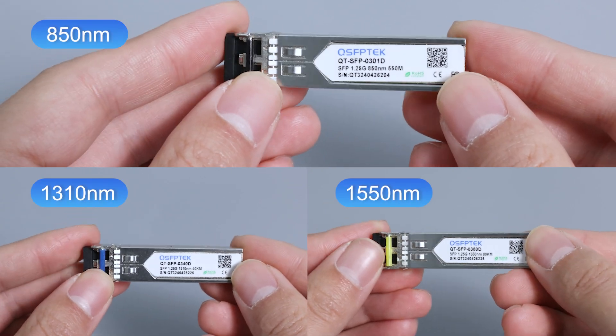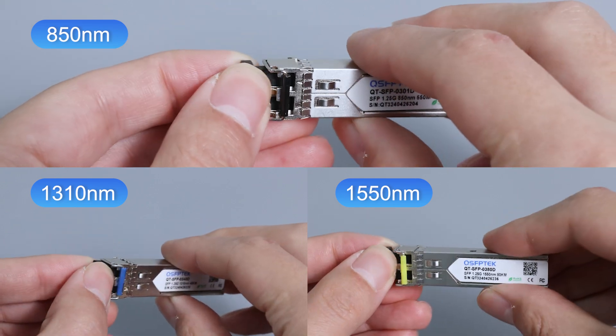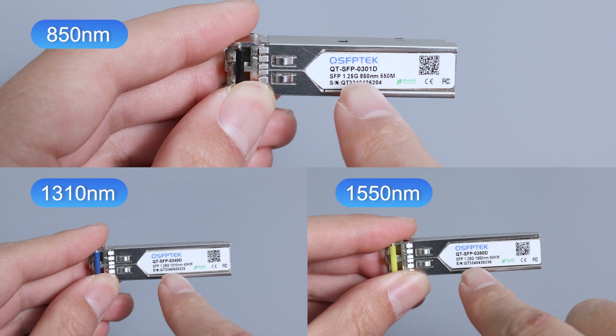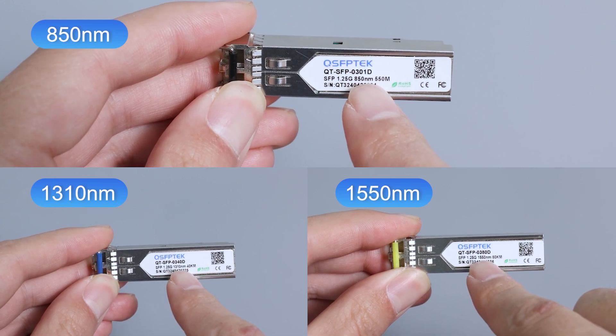First of all, the working wavelength is different. The single-mode SFP module laser wavelength is narrower, mainly working in the 1310nm and 1550nm wavelength, while the multi-mode SFP module, due to the bigger core size, works in the 850nm wavelength.